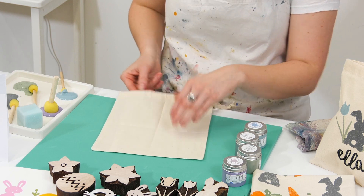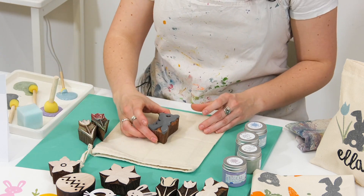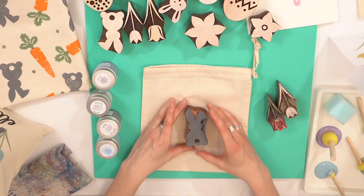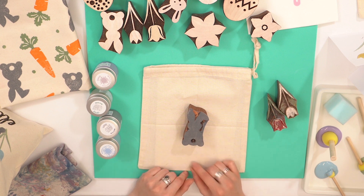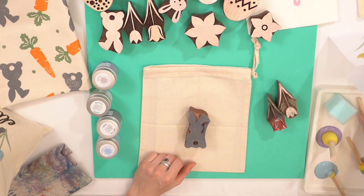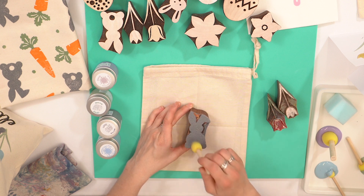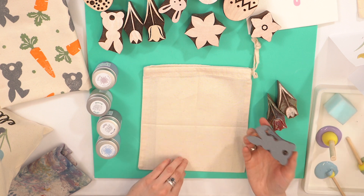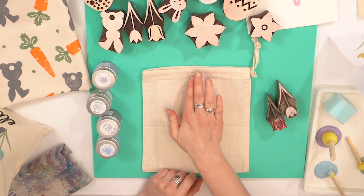I'm going to put the paper back inside and then first off we're going to start with the bunny, placing it directly in the middle of the bag. Line it up properly and bear in mind whether you're going to add a name or anything to personalise the bag — you can always shift the bunny up or down. I'm going to apply the slate grey and print this directly in the middle of my bag, making sure I'm lining it up properly, then give it a good wiggle.